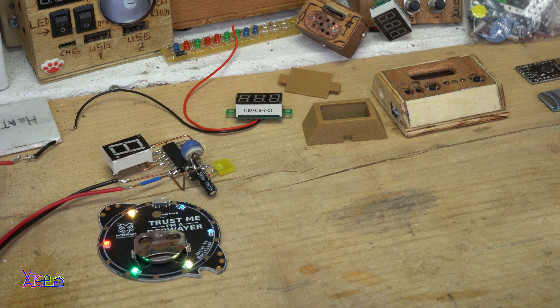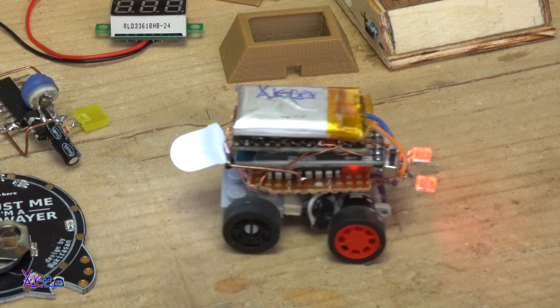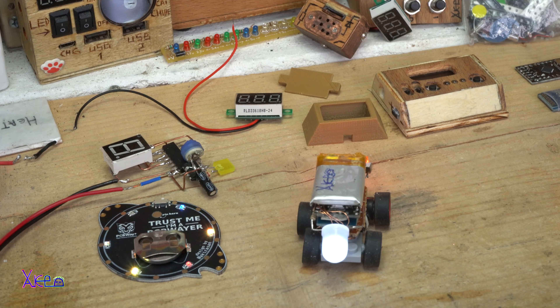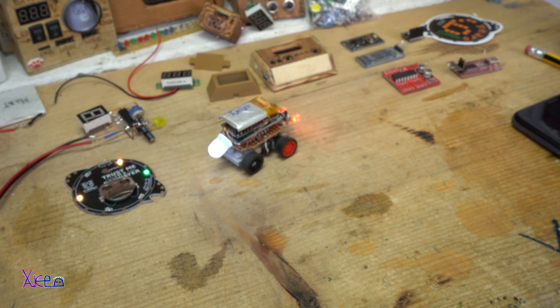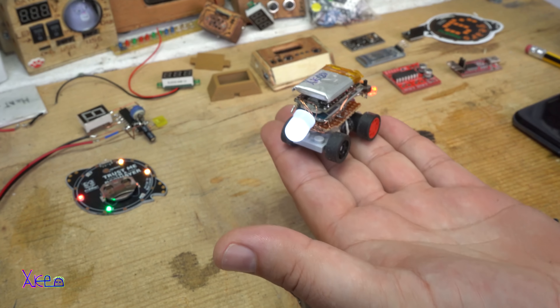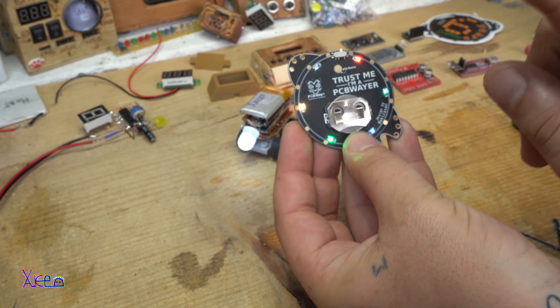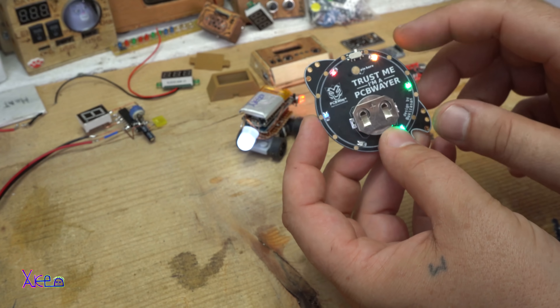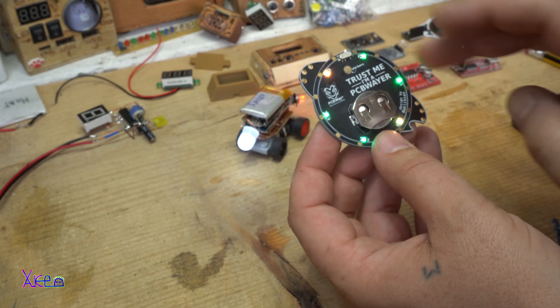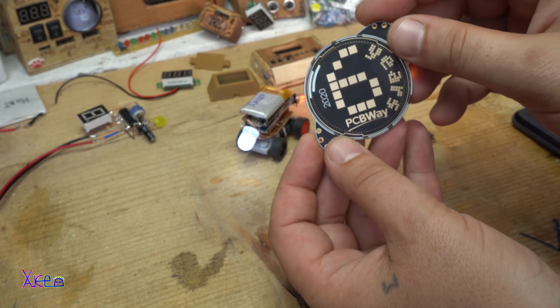Hello Hacktubers and welcome back to my new hack. In this video I'm gonna explain what I'm building right now and my prototype projects, like this mini Bluetooth controlled robot, how you can win a free PCB badge with all these RGB blinking LEDs, and this one is produced by PCBWay.